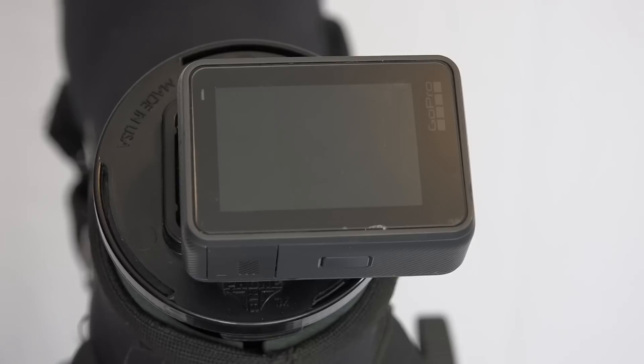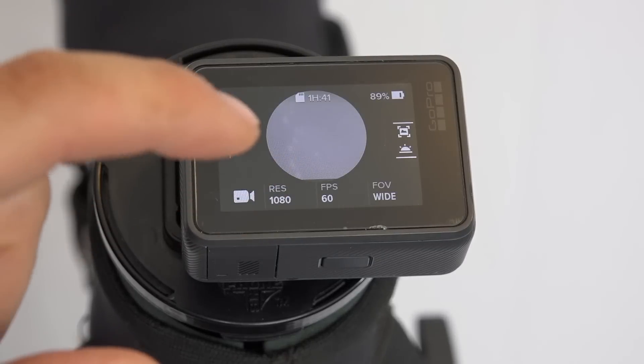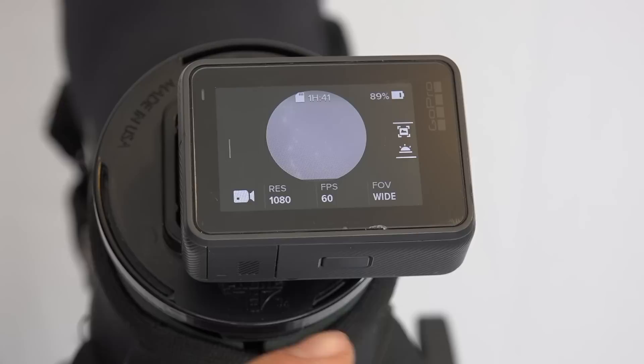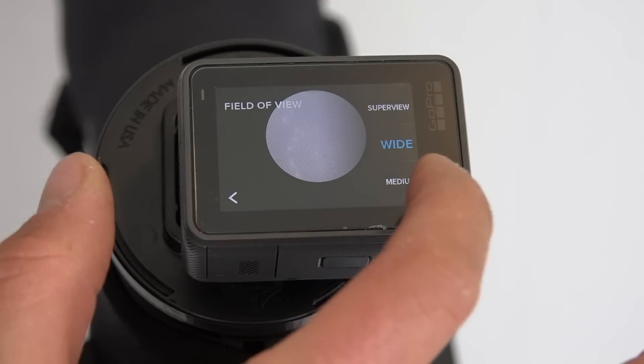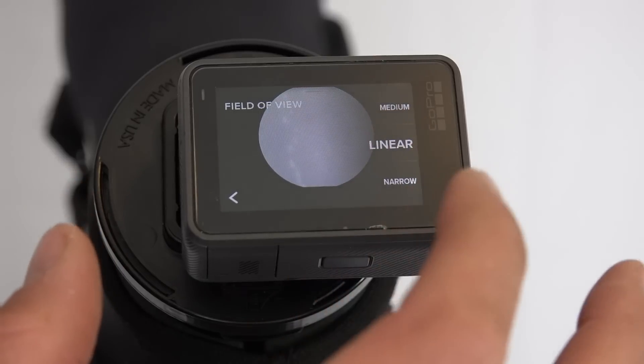Go ahead and turn the GoPro on, and as you can see we've got a pretty decent image already. The field of view is set on wide — you're actually going to want to set that to a more narrow setting. Let's try narrow. Now look at that — almost a full screen on the GoPro, so that looks really good.